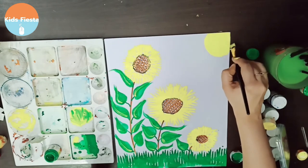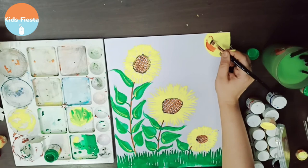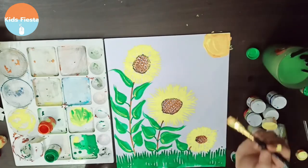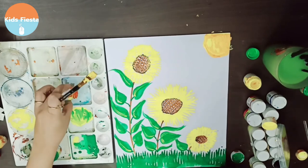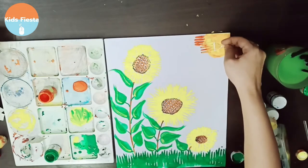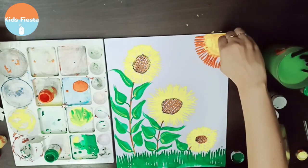We are painting sunflowers, so the sun has to be there, right? I'm gonna paint yellow and orange for the sun. Of course, it's going to be a big sun. I'm gonna dip my fork in a mixture of orange and yellow, and I'm gonna use the fork again to paint the rays of the sun.